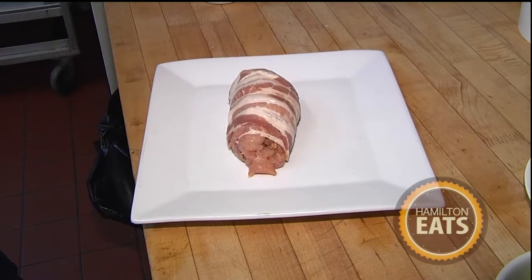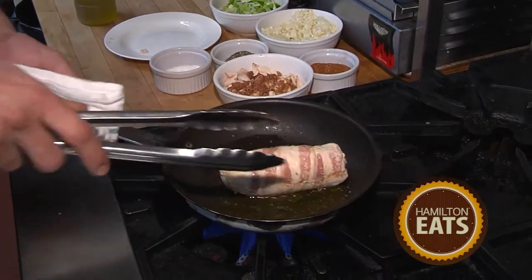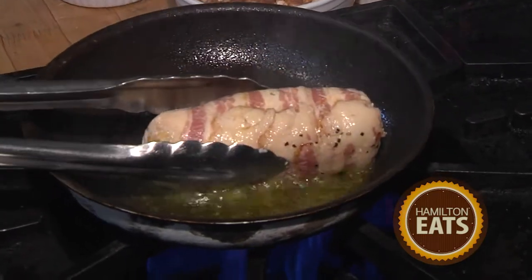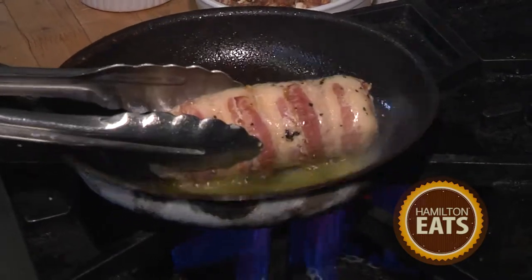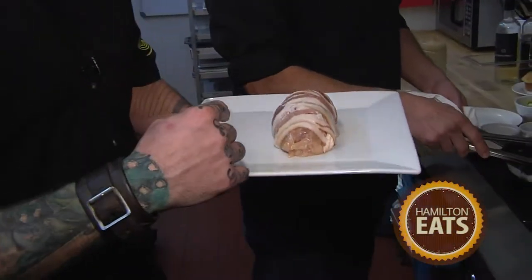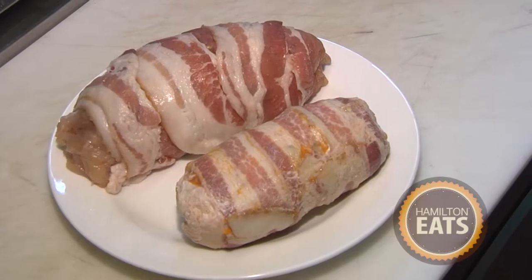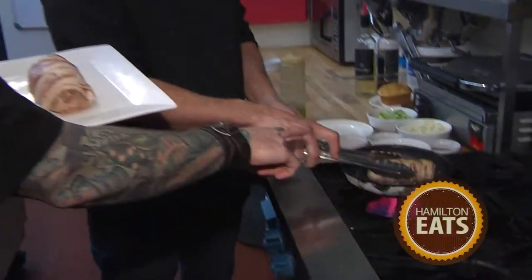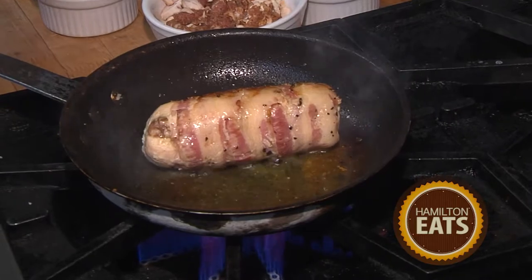From there we sous vide that for about two hours, then cool it so it's ready to serve when we get an order. Now that our chicken's been sous vide, we're going to go ahead and sear that off — get it nice and brown all around and lock in the flavors. This roulade is fresh chicken breast stuffed with andouille sausage and wrapped in bacon, then vacuum sealed in a bag and placed in a water bath set at a very specific temperature. You can see how tight it is and how much it's shrunk — it's a really fantastic technique to infuse flavor and guarantee moisture.